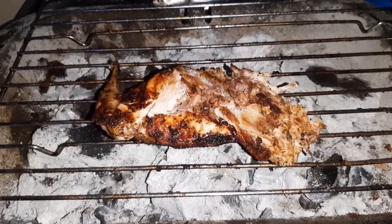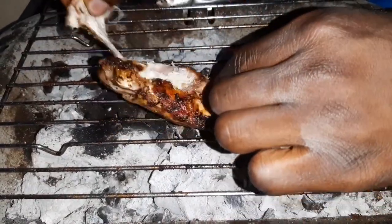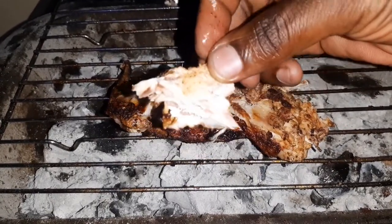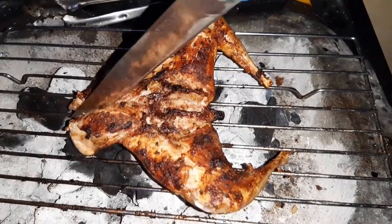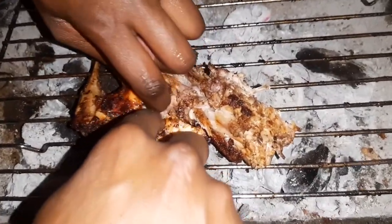Now that your rabbit meat is ready, you will agree with me that this is the tastiest rabbit recipe you have ever tried. You can serve your meat just like that, or you can first cut the big pieces further into smaller chunks — whichever way suits your preferences. Personally, I serve as is without further cutting the meat.